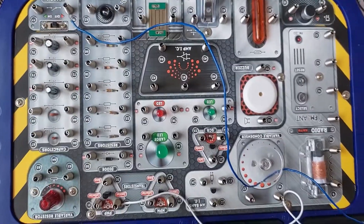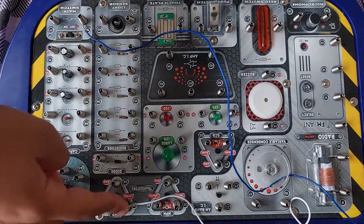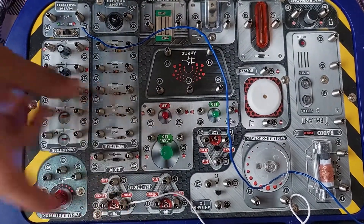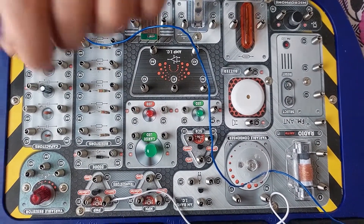After 4 to 29, it is 29 to 56. So 29 is over here and 56 is right here. We need a green wire.